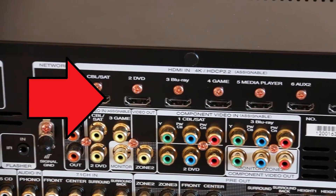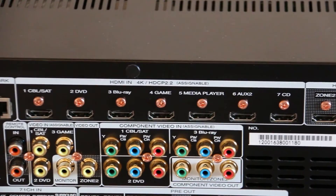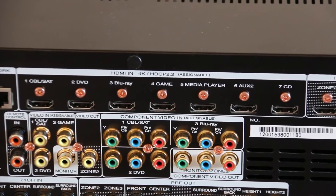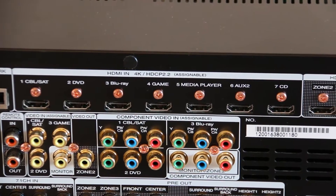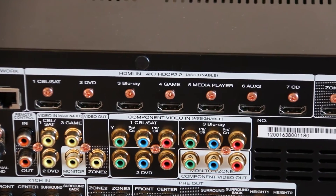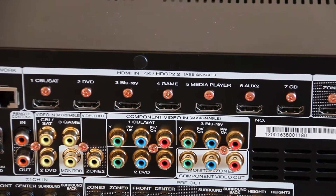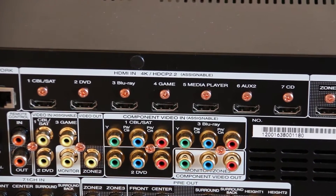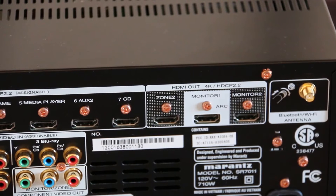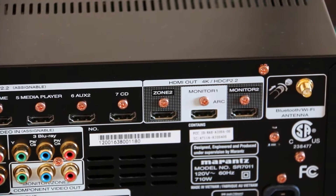The second section you need to worry about runs along the top of this unit: the HDMI in and HDMI out section. HDMI cables are the industry standard way of connecting different bits of AV equipment together. For example, if you have an Xbox One and want to connect it to the receiver and then to the TV, you take an HDMI cable from the back of your Xbox One into one of these HDMI slots here. I suggest using the one labeled 'game' because it'll make navigating the on-screen menus easier. Then take another HDMI cable from the HDMI out — probably the one labeled 'Monitor 1' — and run it into the back of your TV, and you should be good to go.